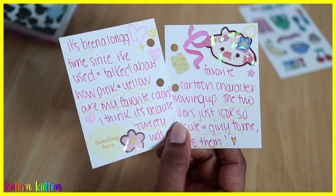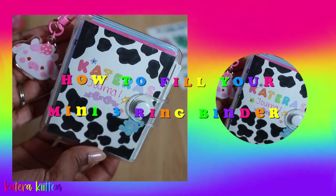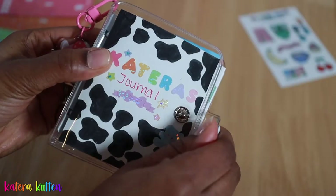Hey kittens, welcome or welcome back! Today I wanted to share five ideas on how to fill your mini three ring binder, so be sure to keep watching and let's get started.